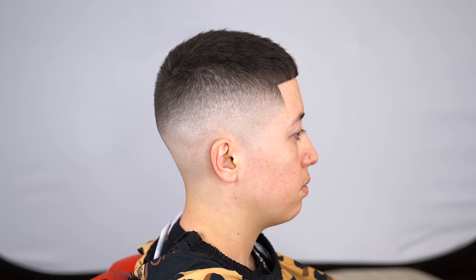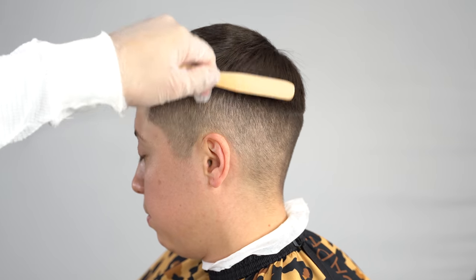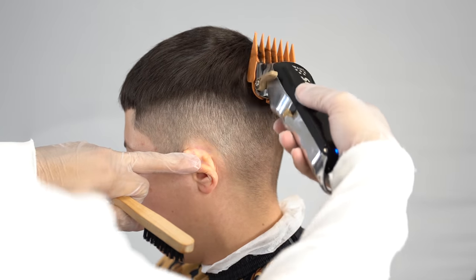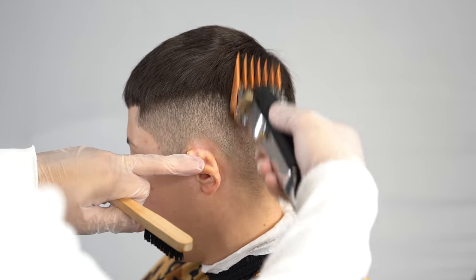Welcome back to another video. Today I'm going to be demonstrating a mid-fade haircut with slight texture on top. To start off the video, we're first going to fix the bulk at the parietal ridge area around the crown — it was really bothering me. For a cleaner base and cleaner work, I went in with my four guard with the lever open.